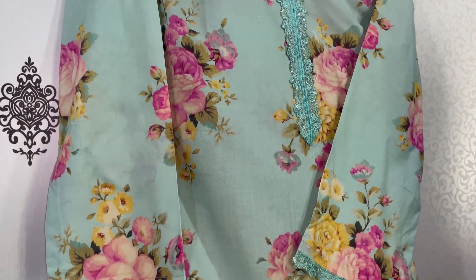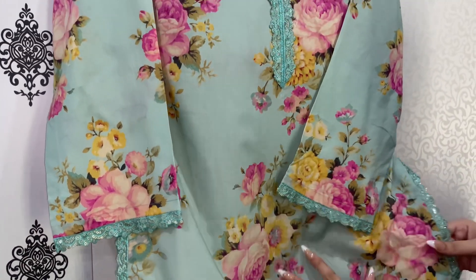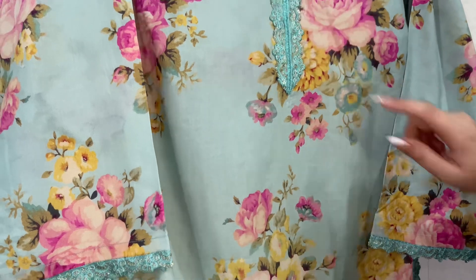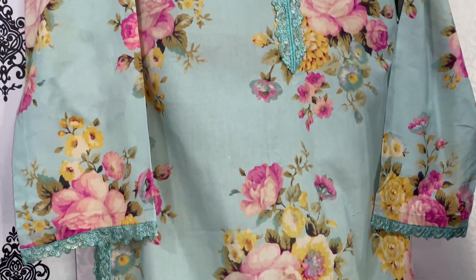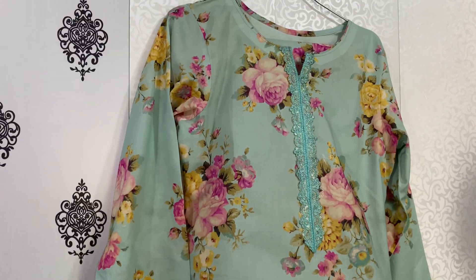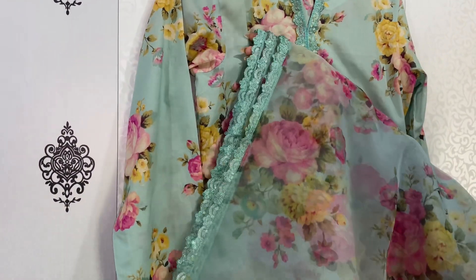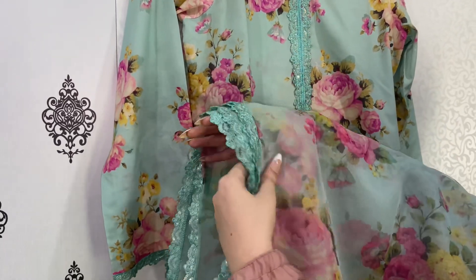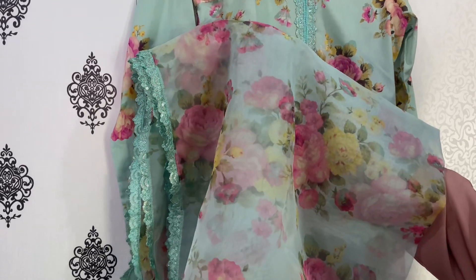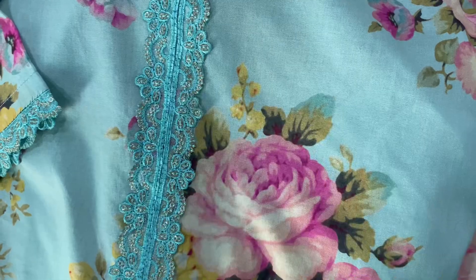I have opted for the same base color, which has been added on the sleeves and neckline. Most people avoid the same base color, but as you can see the print is spread with a plain area and empty space in between. Adding the same base color really amps up the look — if you add pink or dull gold, it won't rise up the same way. The other neckline is plain and here is the organza dupatta, which is also very beautiful. We have added the same lace on all four sides because organza needs to be grounded, so adding lace makes it a little heavier so it will drape nicely. Here is a close-up of the lace.